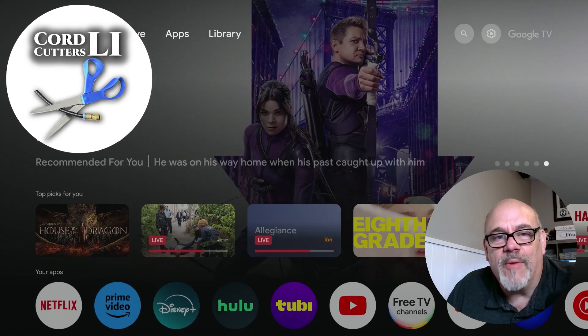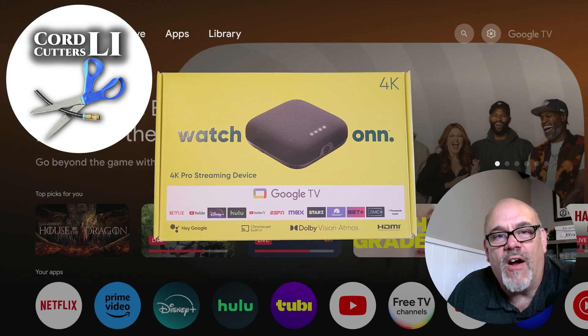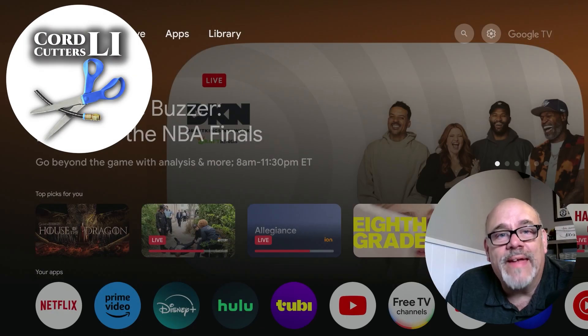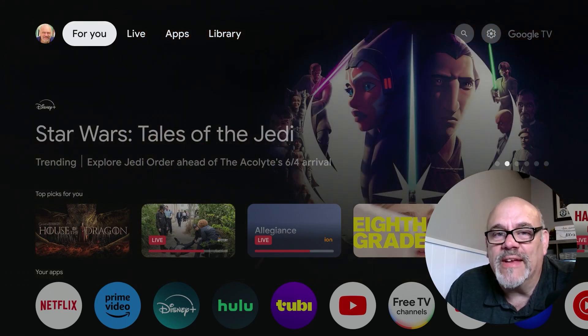Welcome back to Cord Cutters Li where we help to save you money on your cable bill. With all of the people running from the Amazon Fire TV devices and jumping on the bandwagon for the ONN 4K Pro streaming device, a lot of people are asking me: can I jailbreak this device? Can I sideload all the apps that I want? And the answer to that is absolutely yes.